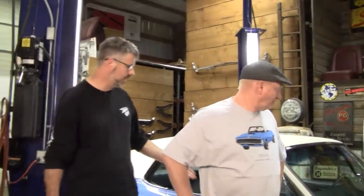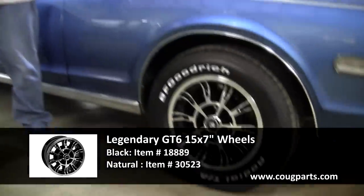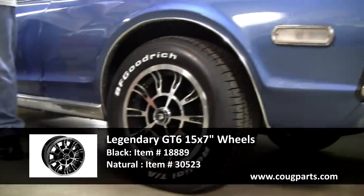Well hello. Today we have a gorgeous 1968 Cougar here. This is from a well-known member of the Cascade Cougar Club who's finally let go of it, and one of my customers in Texas is ending up with it. But it's stopping by West Coast Classic Cougar first for a few updates, one of which is wheels and tires. It's such a perfect car there's very little else we can do, but one thing we want to do is modern tunes.